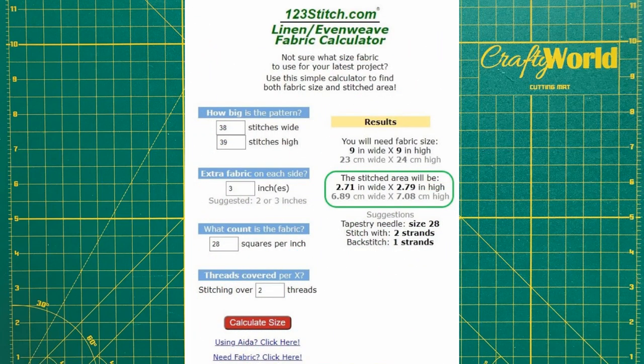The stitched area will be 2.71 inches wide by 2.79 inches high, or about 3 inches wide by 3 inches high. You can see why I used the calculator instead of doing the math myself.